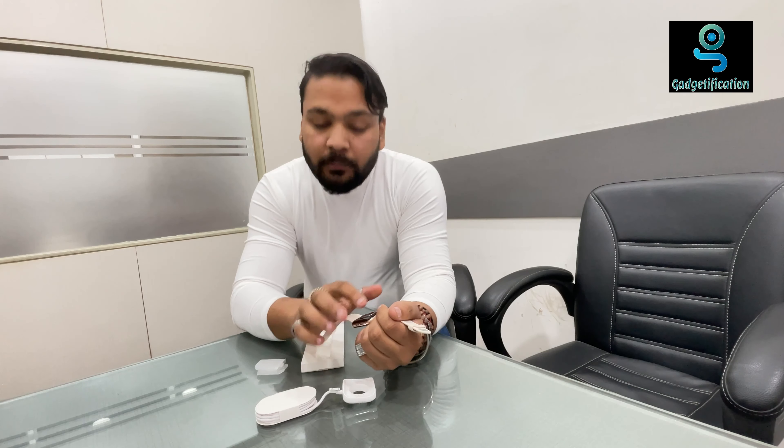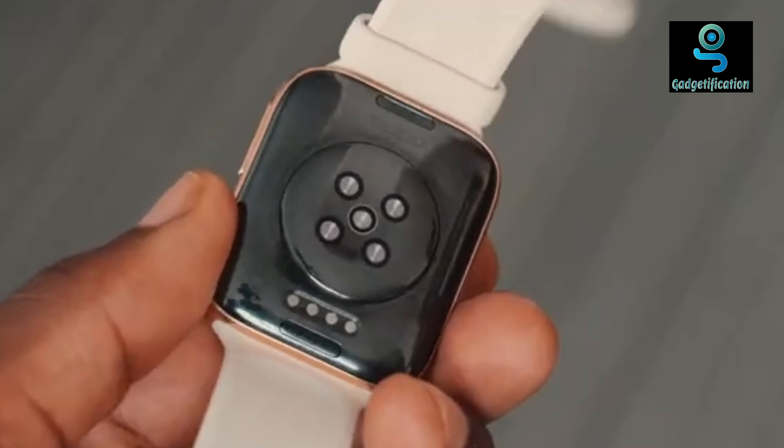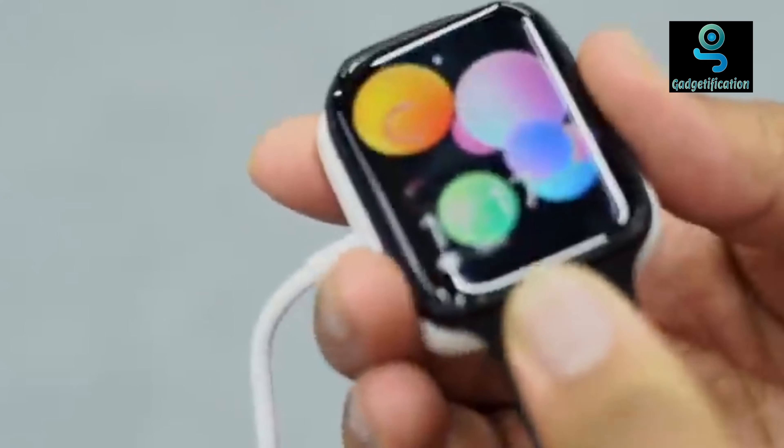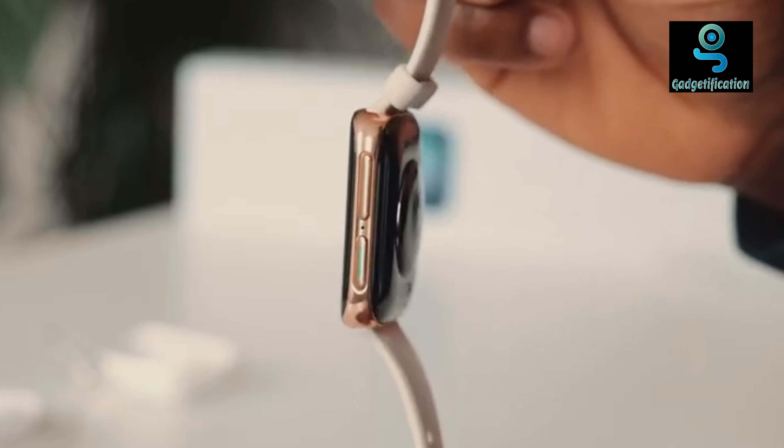On the back there are all-over sensors that you can see. There is also a charger which is the same charger. It is designed as a very smart watch with a cool design. The material is ceramic and plastic.